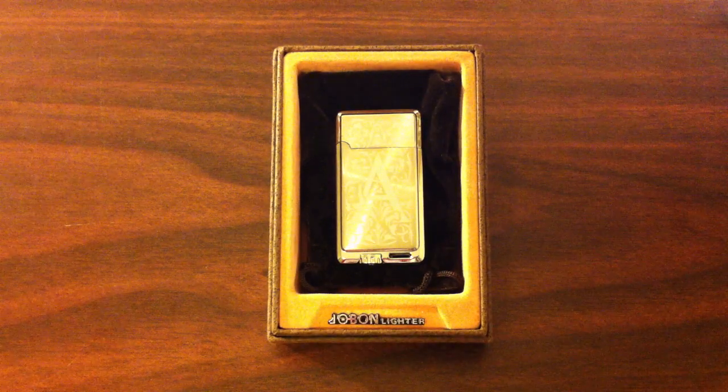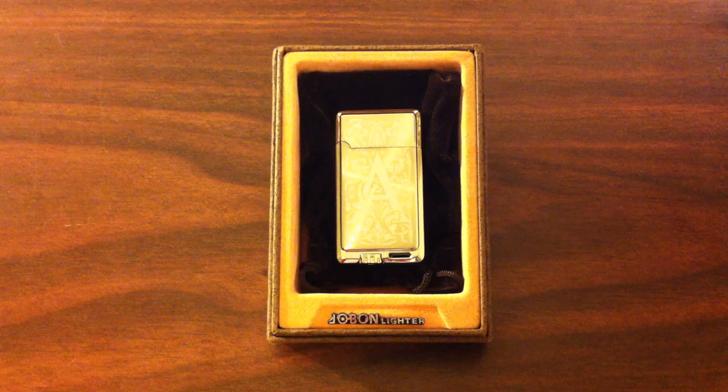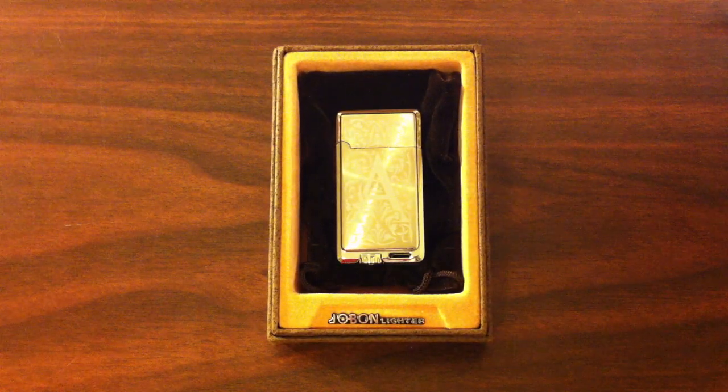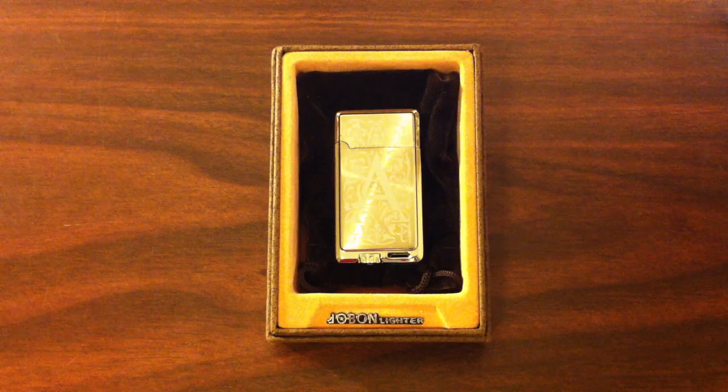Hey, it's Greek Adjiguru here with another lighter from my collection. This is a dual flame type lighter. I got it off eBay for around $10 with free shipping, and it's from the Jobin Lighter Company.